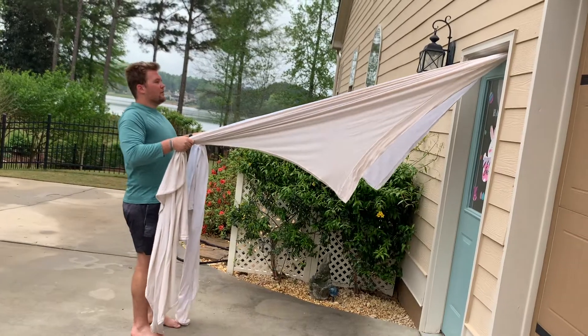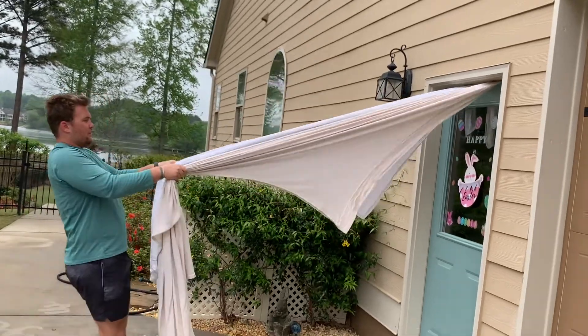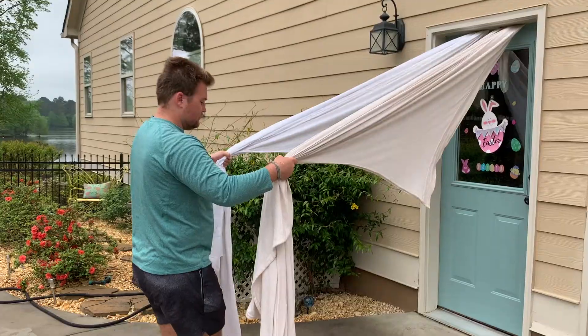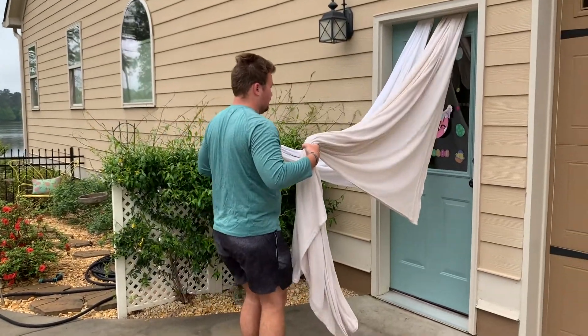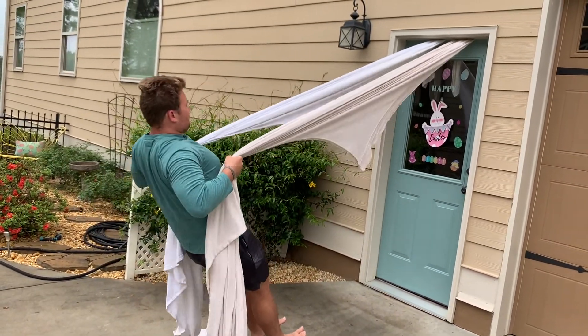The next exercise is scapular retraction. So you remember those bedsheets we had earlier? We're going to pick them up and lengthen our arms and squeeze our shoulder blades back together. If you want to make it harder, you can take a step forward, lean back, and do that same motion over again.